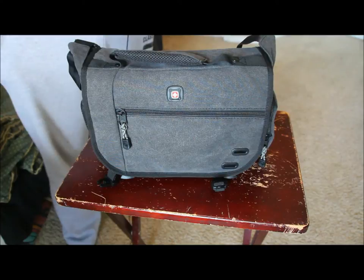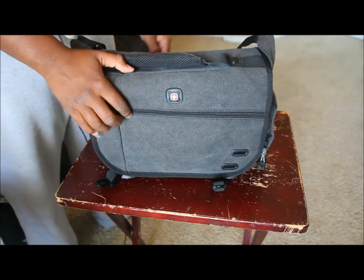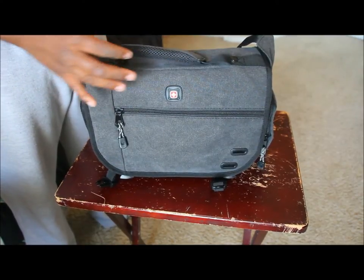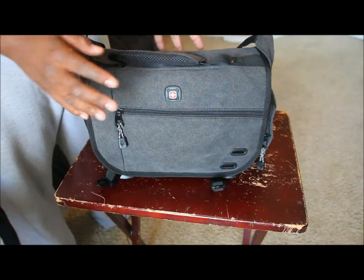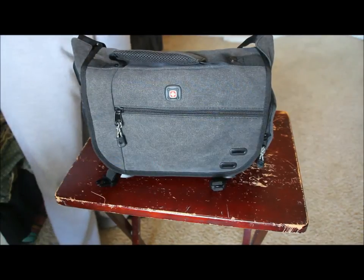What's up YouTube, this is Tim93. This is my first product review — my new messenger camera bag, the Swiss Army Zinc Me, which is an abbreviation for messenger bag.